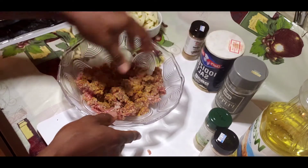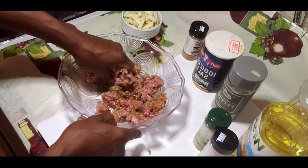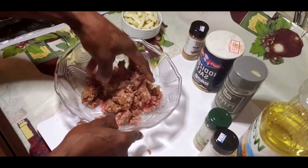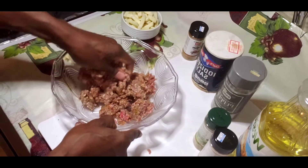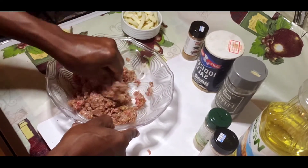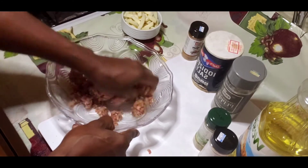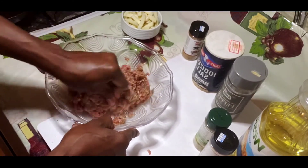All you need to do now is just rub it in nicely. You want that ground beef well seasoned — you understand — well seasoned for that nice taste. This is how I make my nice cheeseburger, very simple and easy. Burger is very simple and easy, and this is the way you can make it.